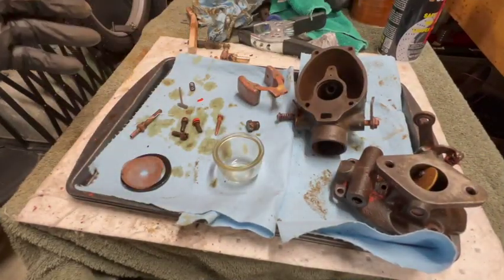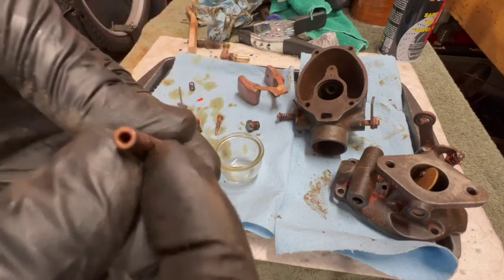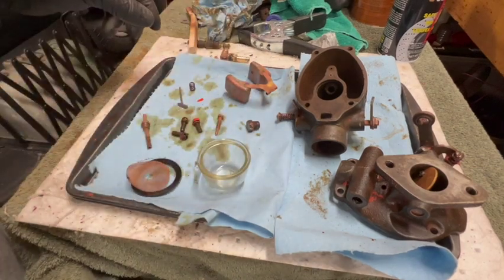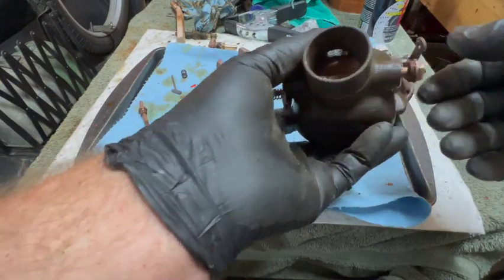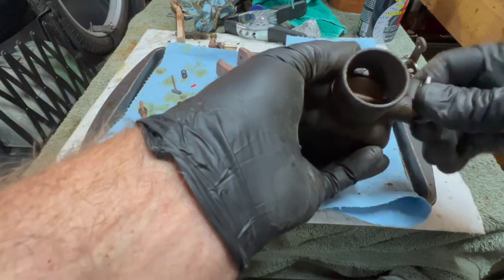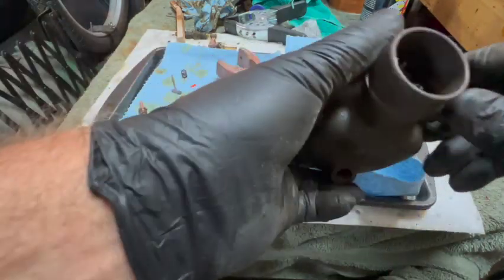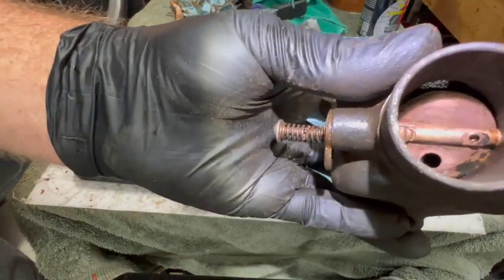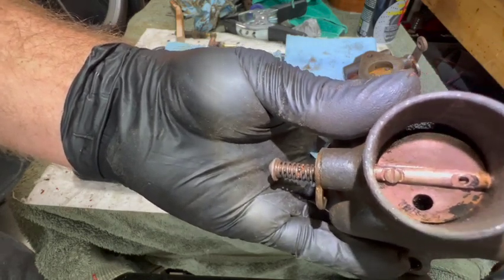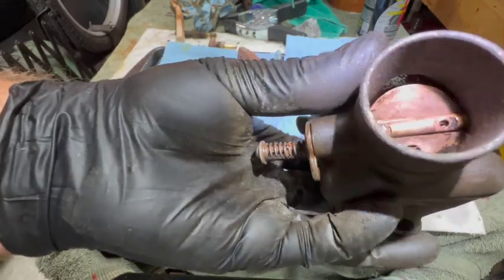I've got the carburetor and all the pieces out of the ultrasonic cleaner. The pickup tube turned out great — you can see through the little holes on the sides now. Sediment bowl looks brand new. The screen and gasket are reusable, but we have a couple issues. Issue number one: the choke is facing back towards the rear of the tractor, and when you pull the choke rod it opens the choke — that's opposite of how it should be. The larger issue is that the choke plate is supposed to have two screws, and it's missing one, so it's loose and binds up on the wall. I need to fix that somehow.